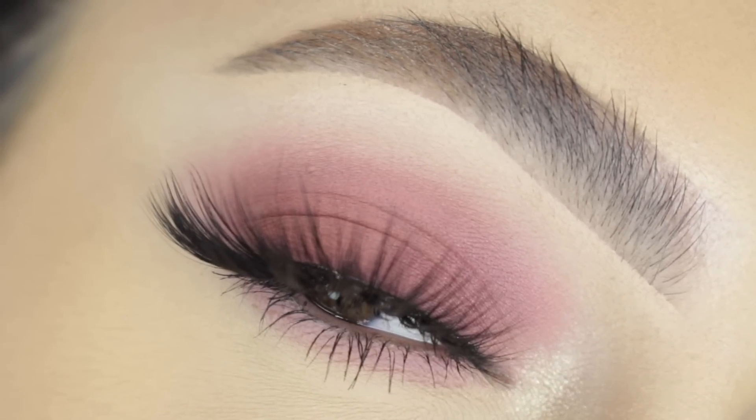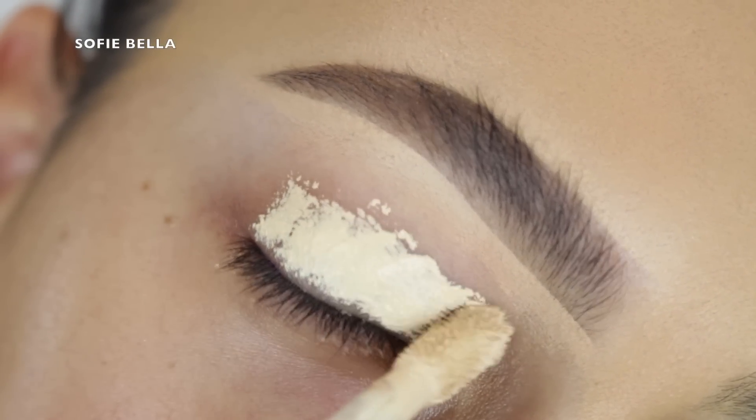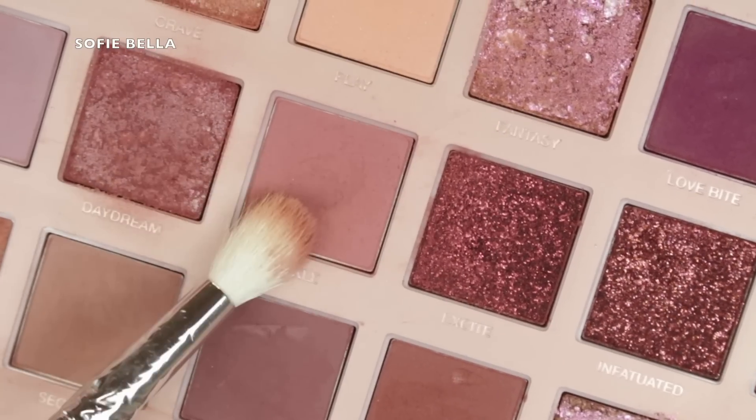I literally only used one eyeshadow for this look — two including the inner corner. So first thing I'm doing is priming my eyelid and I like to use a concealer. You can use whatever suits you. I do set it with some translucent powder afterwards as well. The concealer that I used is by Too Faced.